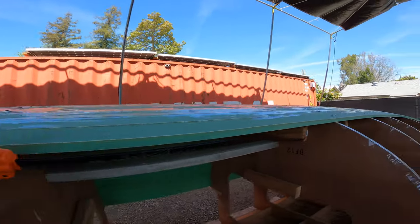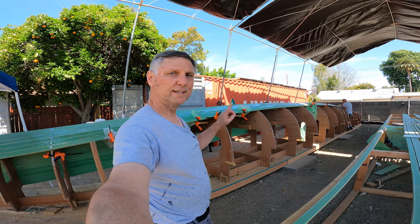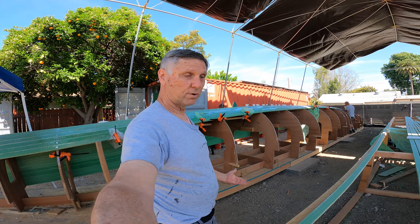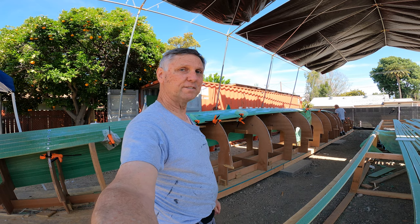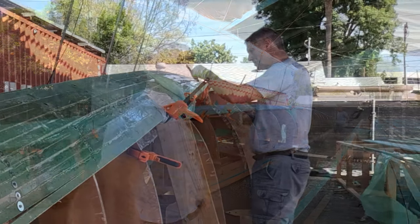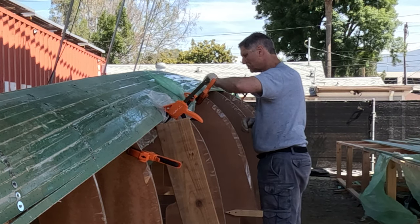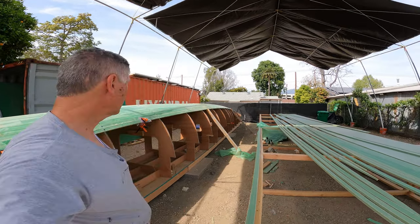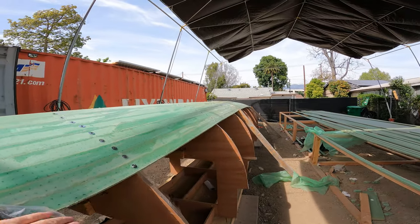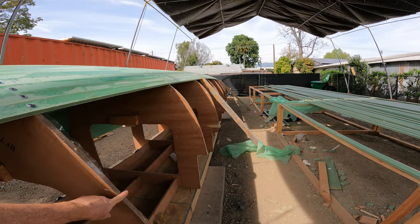In my phase one video I estimated about 45 minutes to epoxy each strip. We started at 8 a.m., it's now 11 a.m., and we've done four — right on track. We need to get the squeezed-out epoxy off both above and below each strip, let it set up, then move to the next one. We're calling it a wrap today — we got seven planks done. Monday we'll get the next eight or so, Tuesday we should finish this side, then work on the other side.